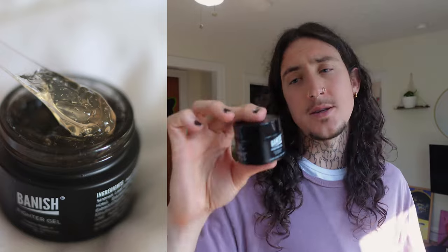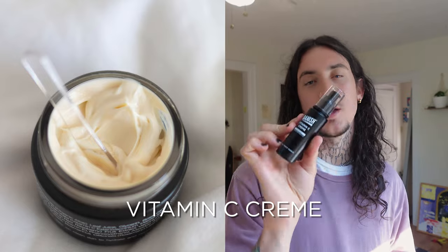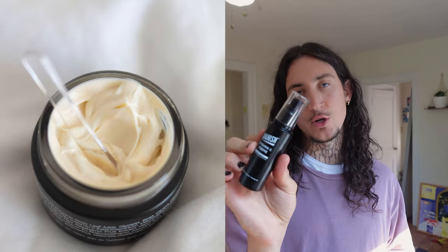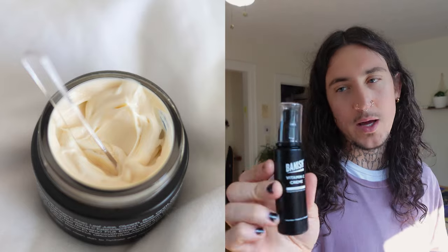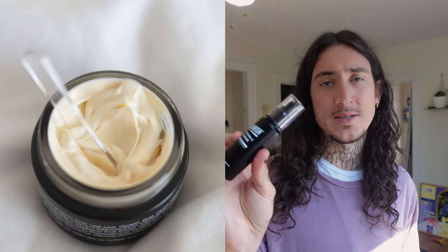The Fighter Gel — you can use it on eczema, sunburn — there's nothing else like it on the skincare market. Then we have the Banish Vitamin C Cream. This is my daily moisturizer that I use every single morning. It makes my skin feel really good, not greasy, and it also fights hyperpigmentation while you're wearing it, so it's a win-win.